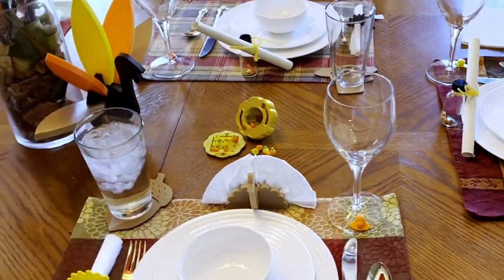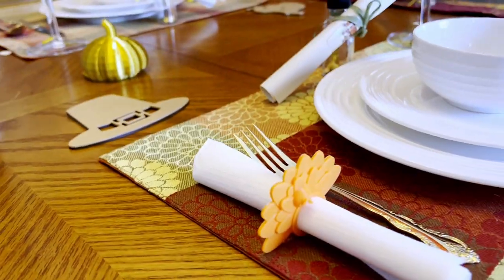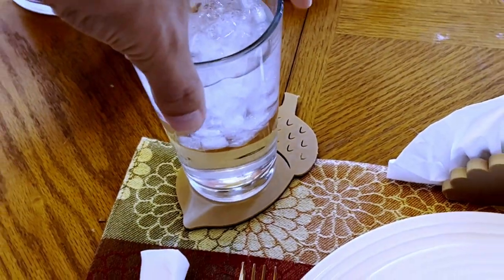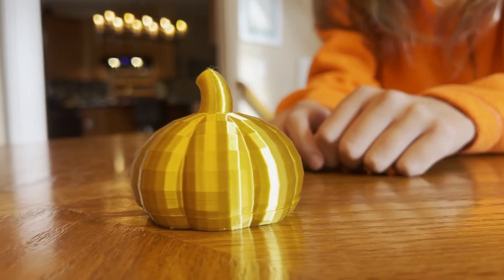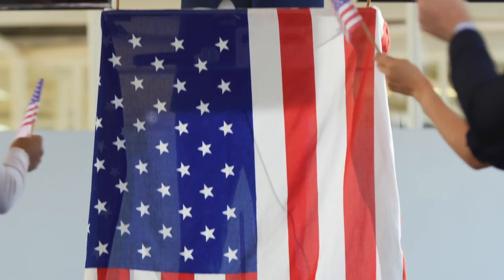Today we're going to print some holiday items that are guaranteed to spark some conversations around the dinner table this Thanksgiving. Why ruin a perfectly good Thanksgiving dinner by talking about sports, religion, or politics? Who needs the drama?